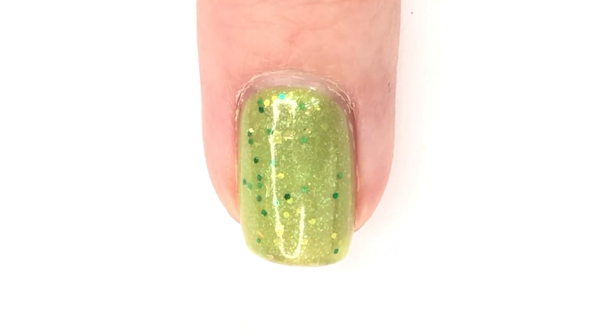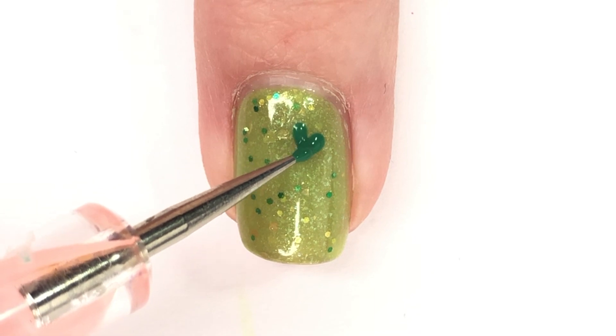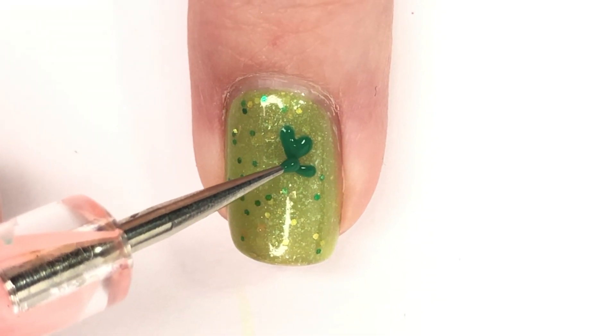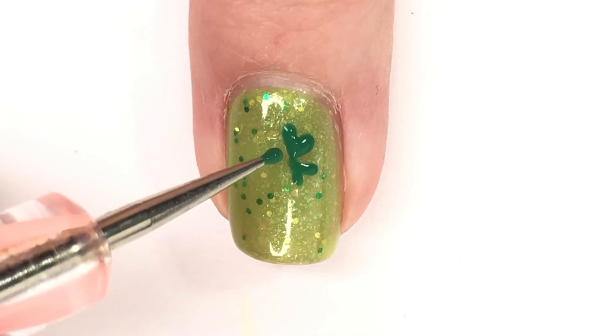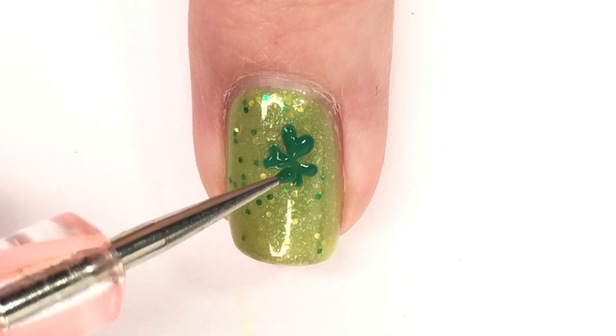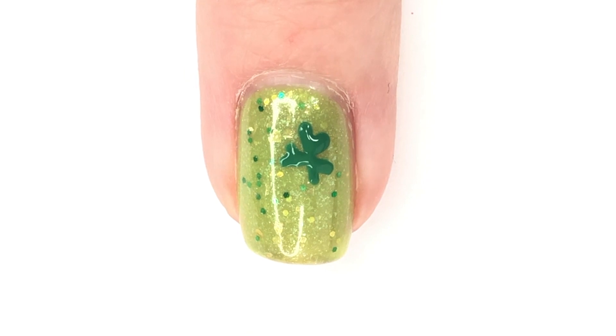I've already got my base color on and now I am going in with my dotting tool and my green acrylic paint. As you can see, I started off with making a heart with the dotting tool — basically it's like a V. I always start from the top and then I just create a heart shape. For this design you want to make three different clusters of that.